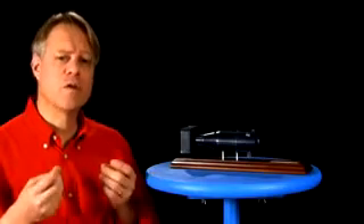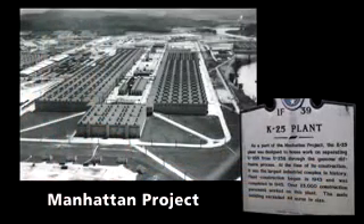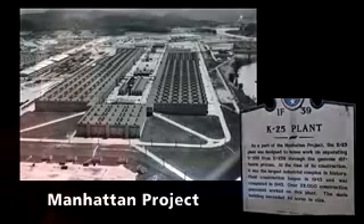Enriching the uranium for the first atomic bomb required a diffusion plant that covered over 40 acres, housing a maze of 100 miles of piping. These diffusion plants use great amounts of energy to run — compressors generating the pressures needed, and energy to heat gas flowing through the miles of tubing.